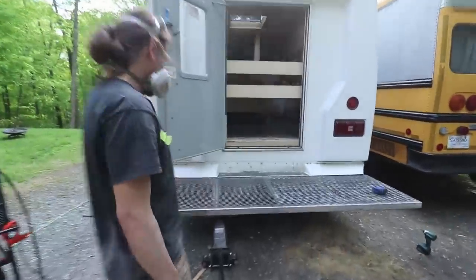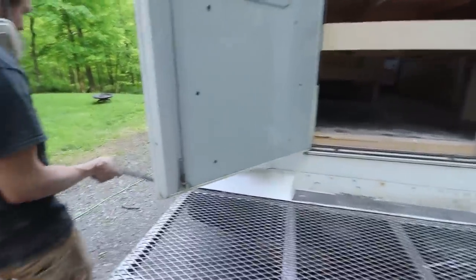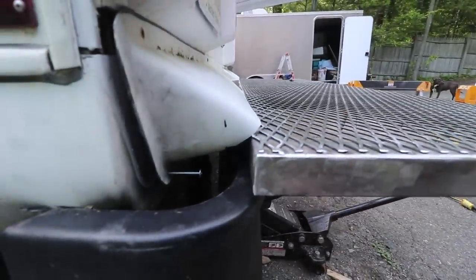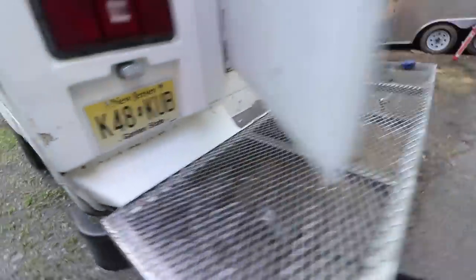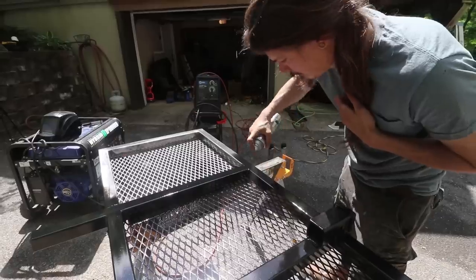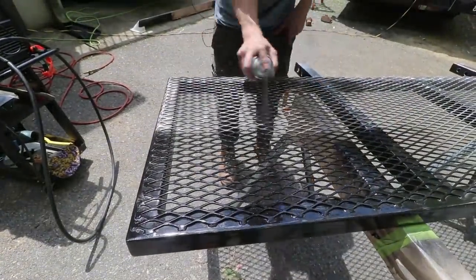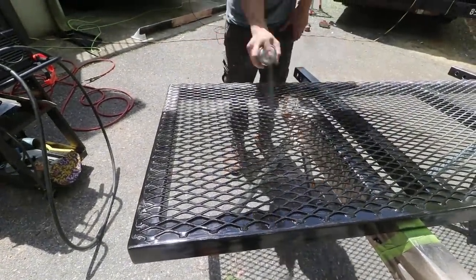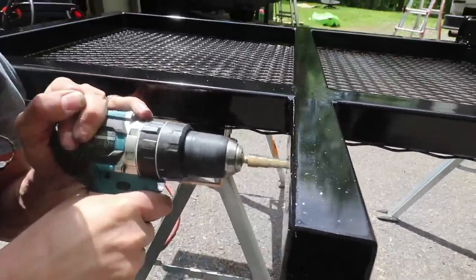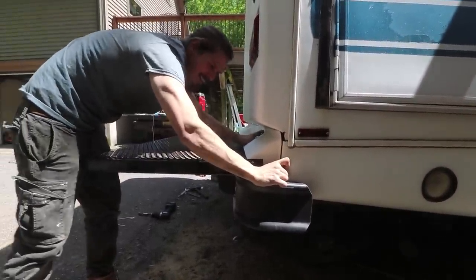JT, what did you do over here? He cut the fiberglass rear cap, and he still has to cut some more to get it to fit. He didn't think he could do it, but he worked it out and it looks good.